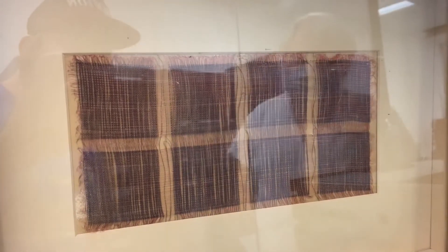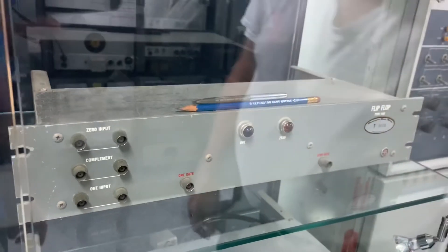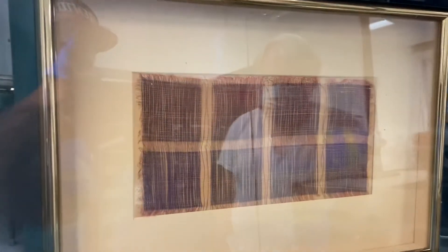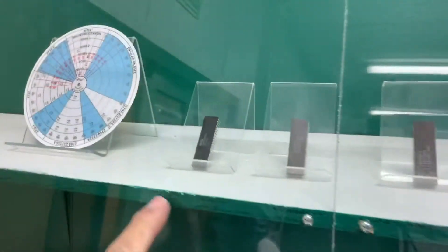This right here is hand-woven core memory. You said one byte, but this is — actually it's one bit. One bit, yeah — flip-flop, one or zero. One green, zero red. This is so cool. Remember guys, this is the Wall Township Vintage Computer Federation Museum. You should come take a look — it's really amazing.